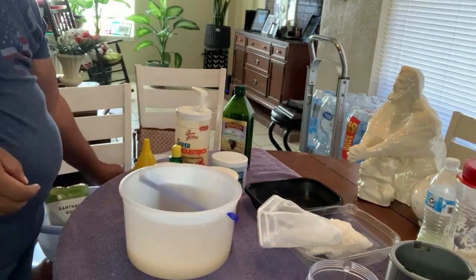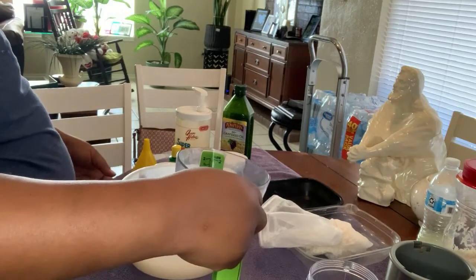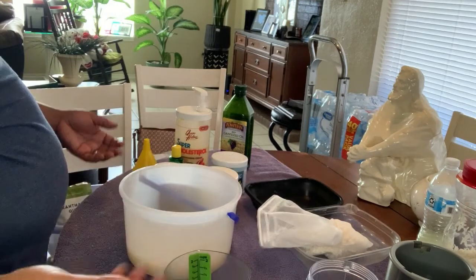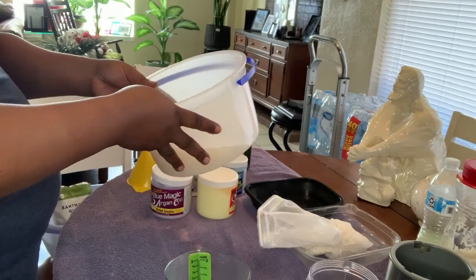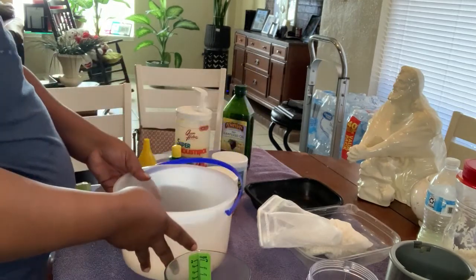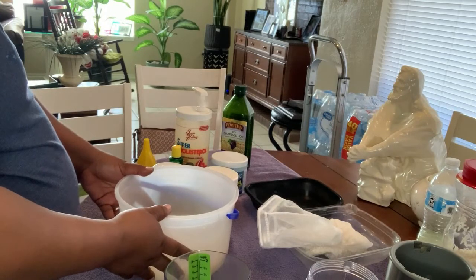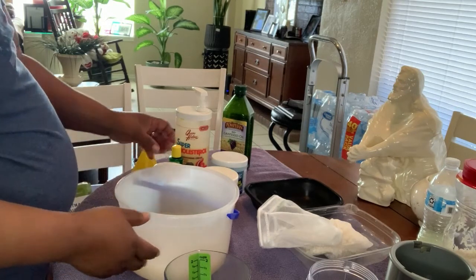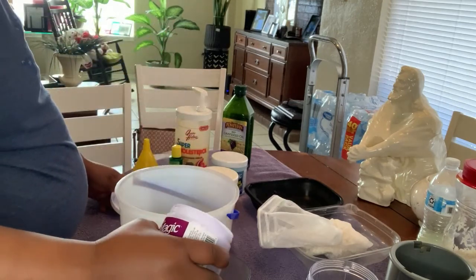What I do is I simply measure off a cup of each one. This here probably looks to be about four cups of rice water, so I'm going to add one cup of each one of these leave-ins.